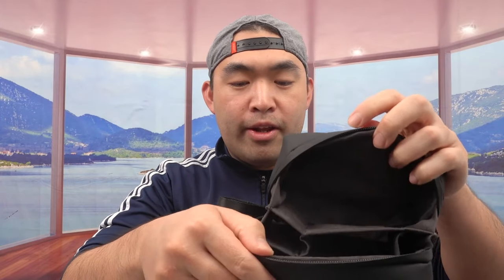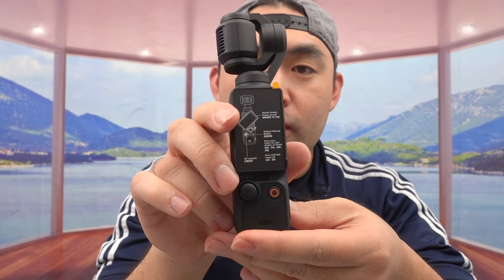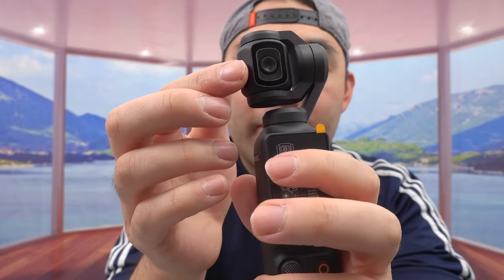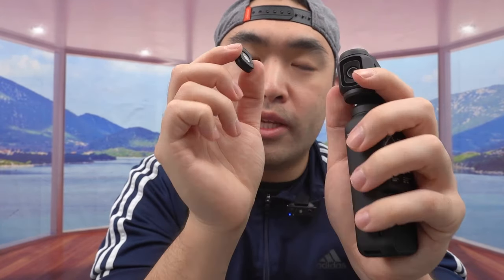That's pretty much everything included in the package. It's very nice how they give you a case to store everything and keep it organized. Now let's look at the actual product. On the bottom is where you plug in the cable to recharge via USB-C. On top is the lens, and they include the wide angle lens — stick it on here and you can use it. It kind of works as a zoom option to make the view wider or closer, which is pretty cool.